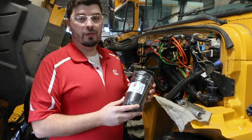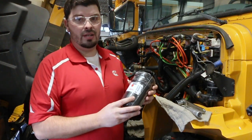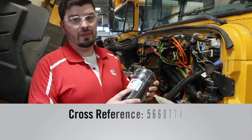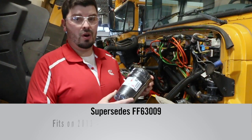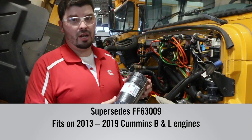Hello, today I'm going to show you how to do a fuel filter change for the FF63054NN Fleet Guard filter. The Cummins cross-reference for this part is 566-0774, and this filter is going to supersede the FF63009 that you are used to using on these ISB and ISL 2013-2019 Cummins motors.